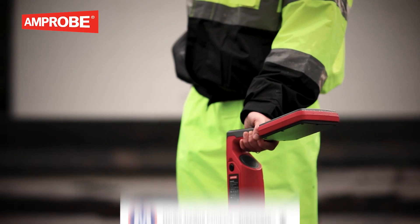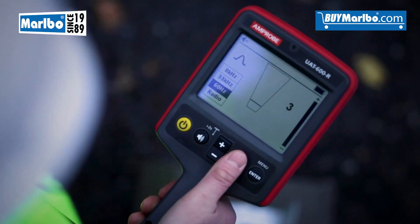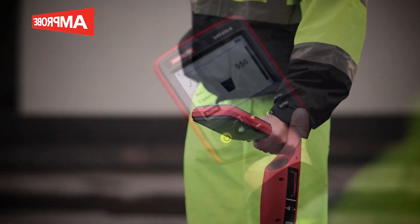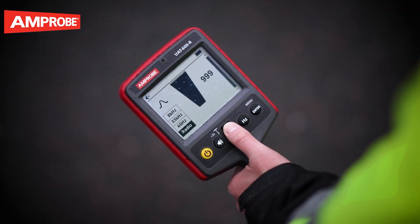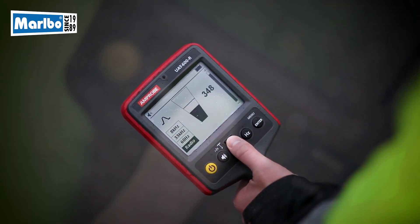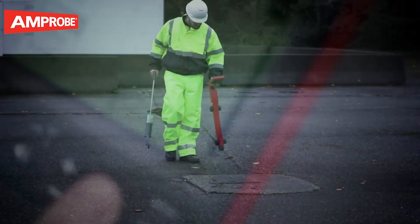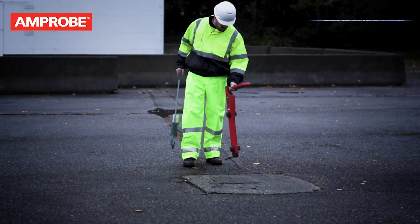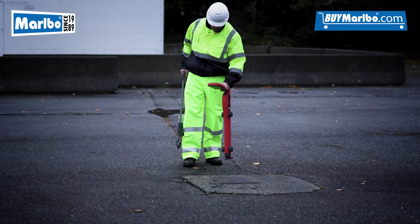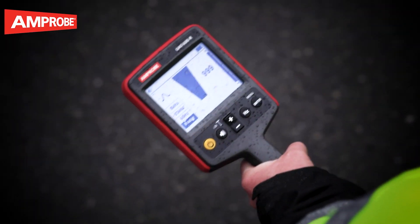If the reading starts to increase, carefully move the locator in all directions to detect the maximum signal, using the bar graph to help confirm the correct position. If the bar graph exceeds the maximum value, adjust the sensitivity using the plus and minus buttons to bring the reading back within limits. Rotate the receiver on its axis to obtain the maximum signal — this indicates the receiver is directly over the line and aligned with the direction of the cable.